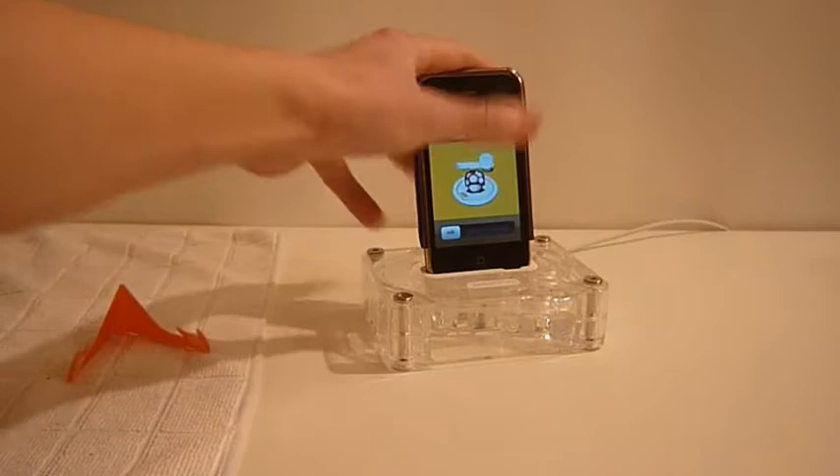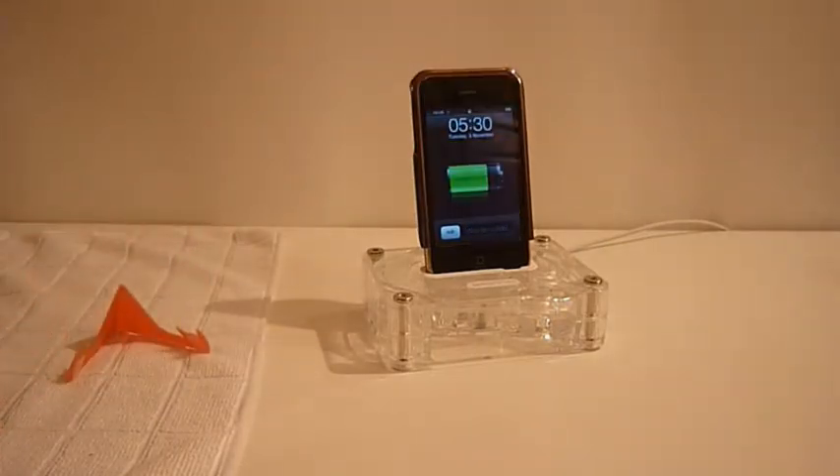There are more advanced dockable cases like the Contour Flick that basically just flicks up, but I will do a review of that soon.